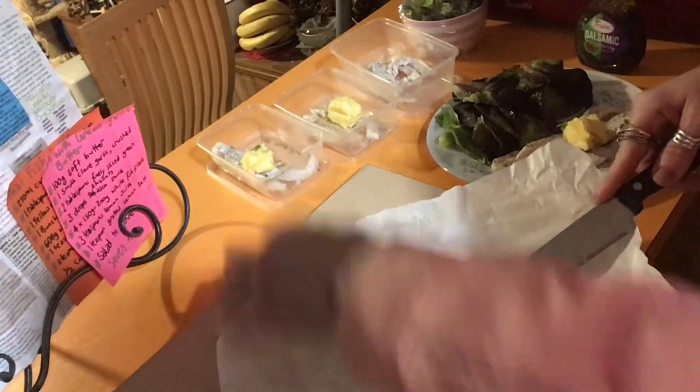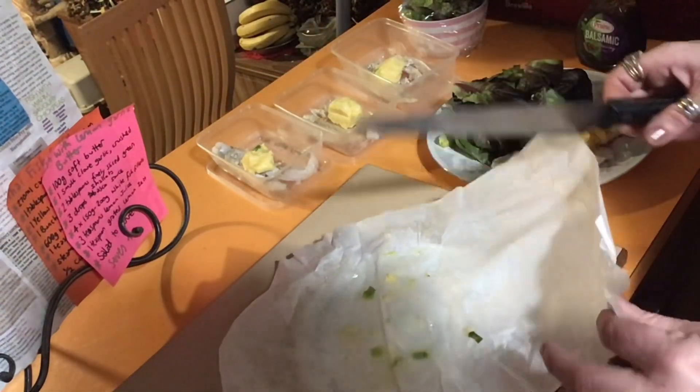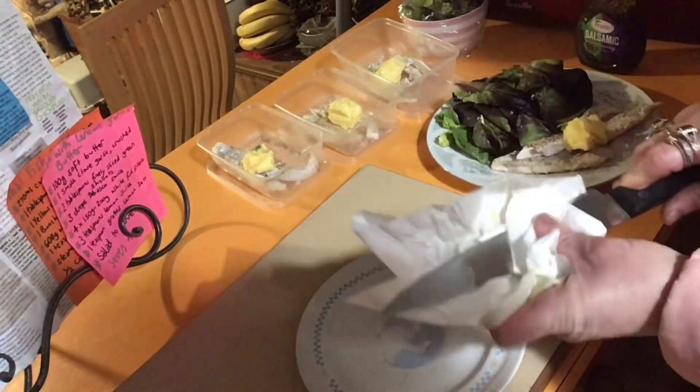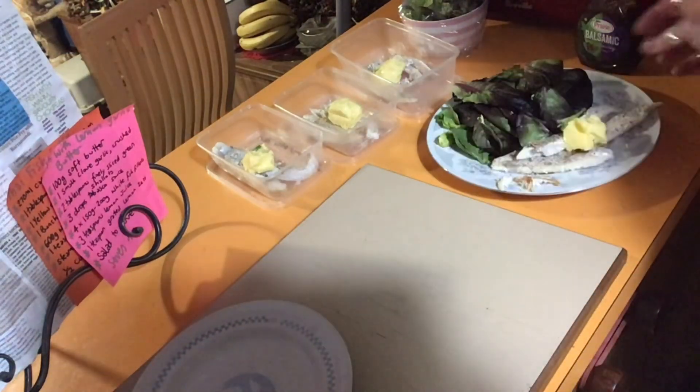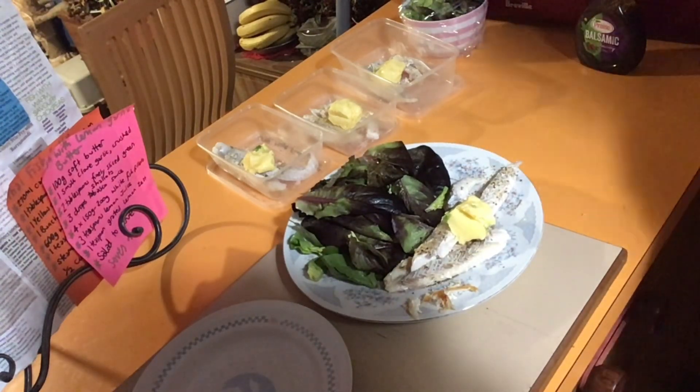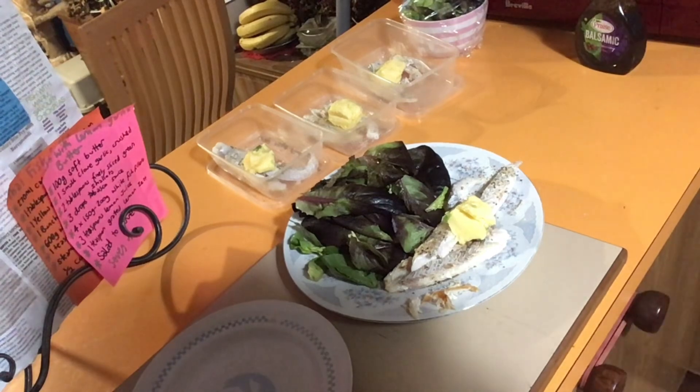Just waiting for my chips, and there we have it — fish with lemon garlic butter. Thank you for watching this episode of Cooking with Violet Bixen. I hope you feel a bit healthier after looking at this one. Don't forget to hit subscribe so you'll never miss a moment — I'll catch you on our next adventure soon!